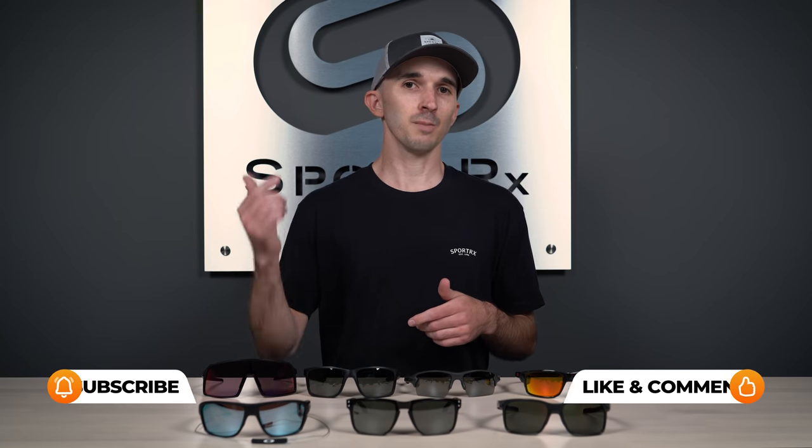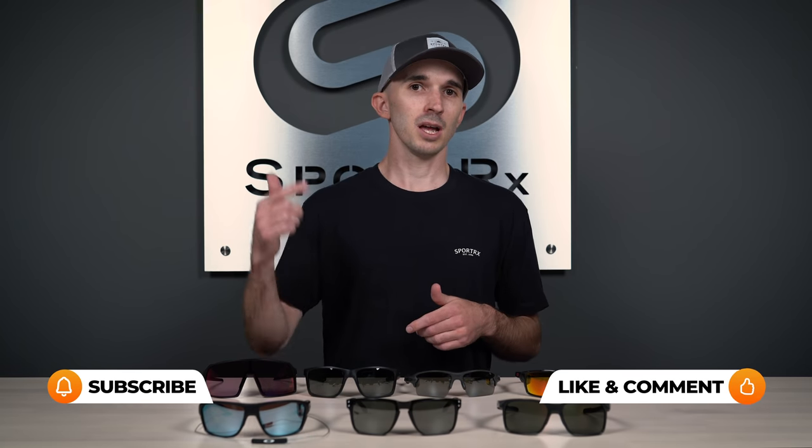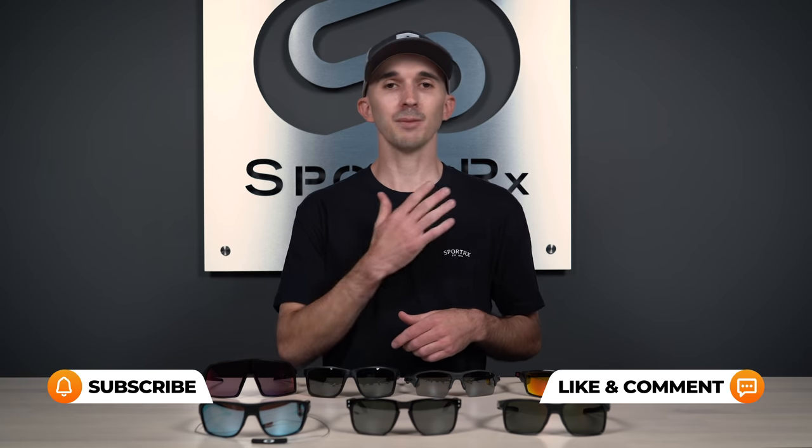All the sunglasses here do have O-Matter frame construction. By the end of this video, I hope to give you all the information you're looking for so that you can feel confident in your selection for your next pair of Oakley sunglasses. If there is anything that I leave out, feel free to put it in the comments section down below, and I'll get back to them as soon as possible. So let's go ahead and get into these frames.